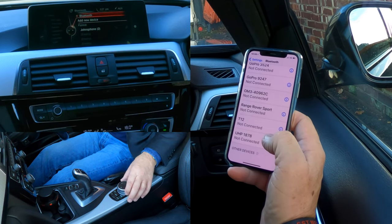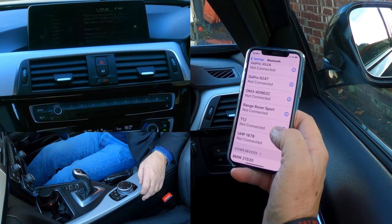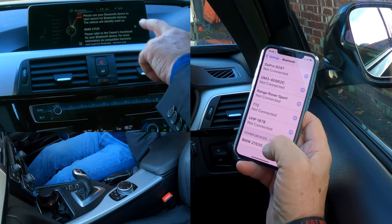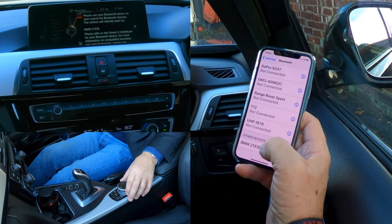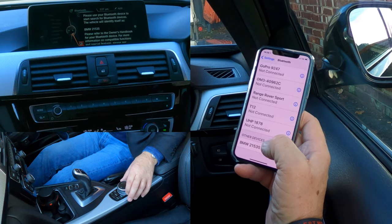And here we go. You can either connect one that's already in the memory or add a new device. We want to add a new device. BMW 21535 has already showed up, it's telling us that's the one there. Please use your Bluetooth device, start searching for Bluetooth devices — the vehicle will identify itself.